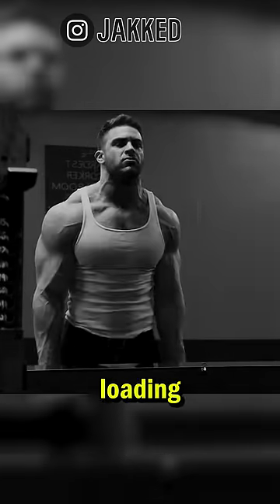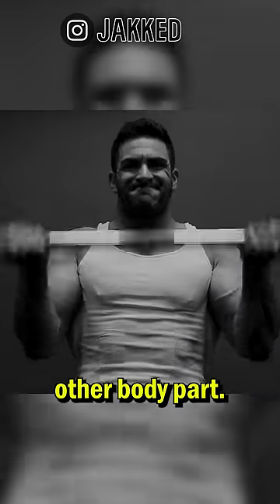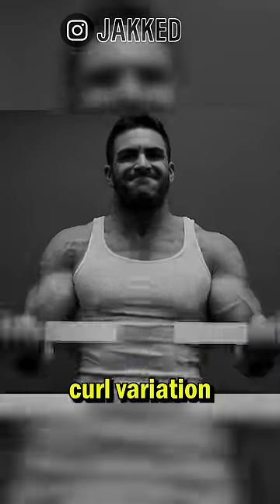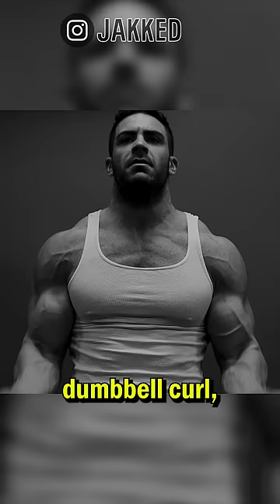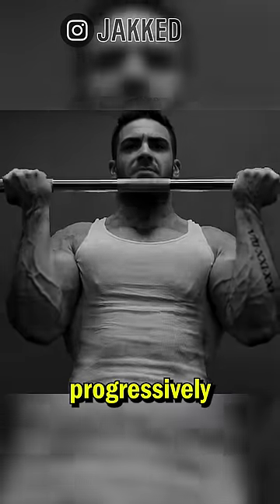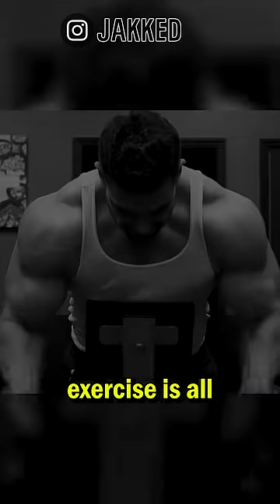First is a heavy loading movement. Just like every other body part, the biceps adapt through progressive overload. A basic curl variation like a barbell curl, dumbbell curl, or even a cable curl can easily be loaded heavily and progressively over time.